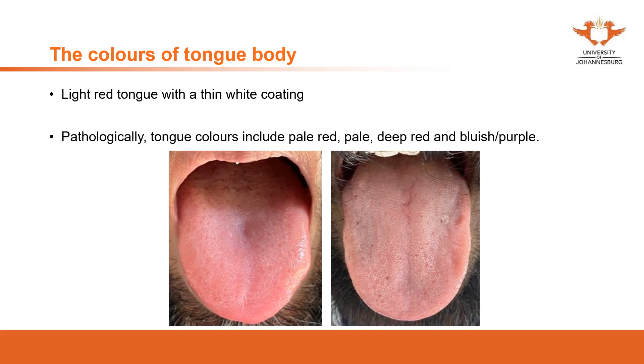Next, we're going to discuss the color of the tongue. The indications from tongue color are very similar to the indications from facial complexion. The sentences I asked you to remember for facial complexion still apply here — what does red indicate, what does pale or white indicate, what does bluish, purple, or cyan indicate. If you don't remember, go back to your textbooks and review those five sentences.